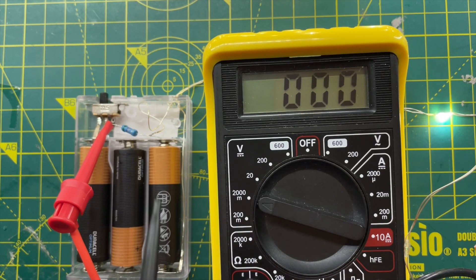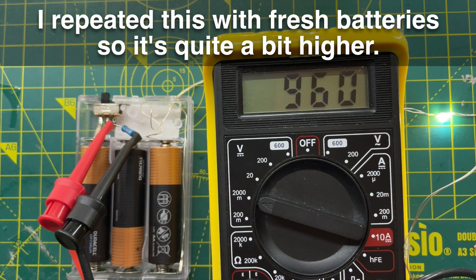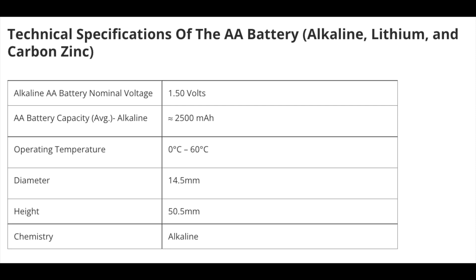Measuring the voltage drop across the resistor we get around 670 millivolts, so that's just under 130 milliamps. Given we have 60 LEDs in parallel on the string, that's around 2 milliamps per LED. AA batteries typically have around 2500 milliamp hours capacity, so we're looking at around 20 hours total lifetime.